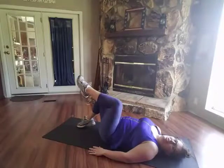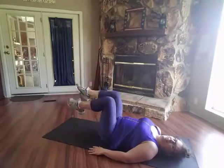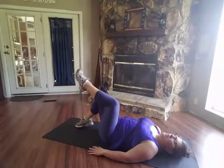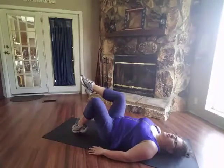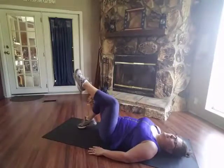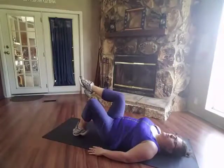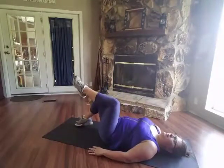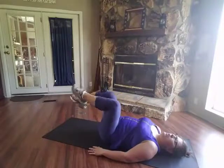Squeeze those glutes as you do this. Point your toes, be sure that you're not holding your breath. Keep going — you guys are doing awesome. Let's do two more.